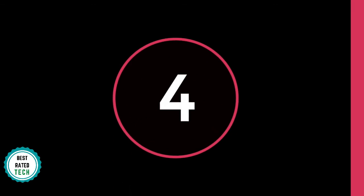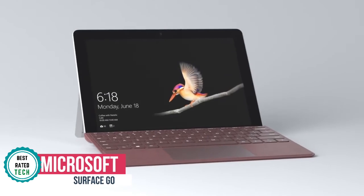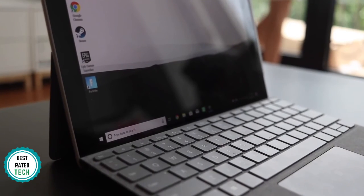At number 4 is the Microsoft Surface Go. The Surface Go is a gorgeous machine that brings you an excellent Windows 10 experience in a 10-inch tablet. When you think of a budget Windows machine, you usually don't think of sturdy build quality, but that's exactly what you get with the Surface Go.